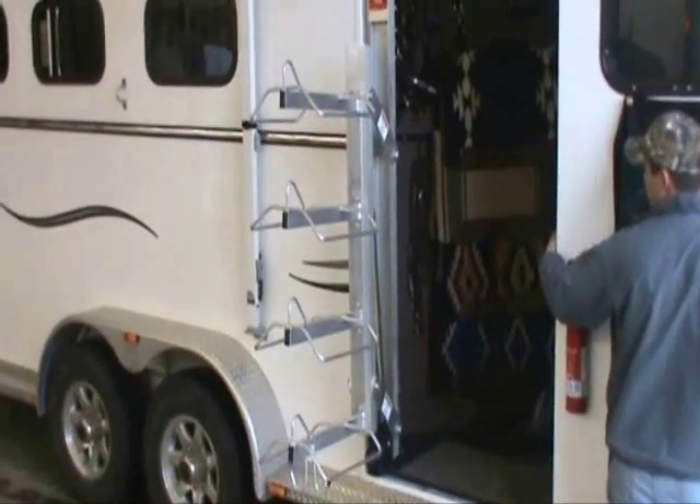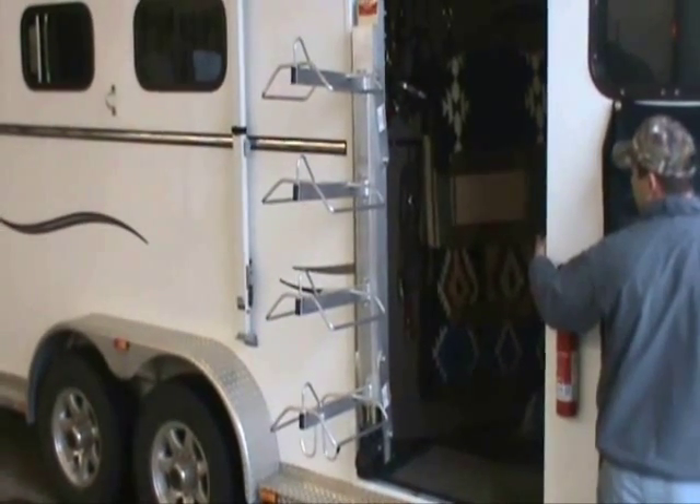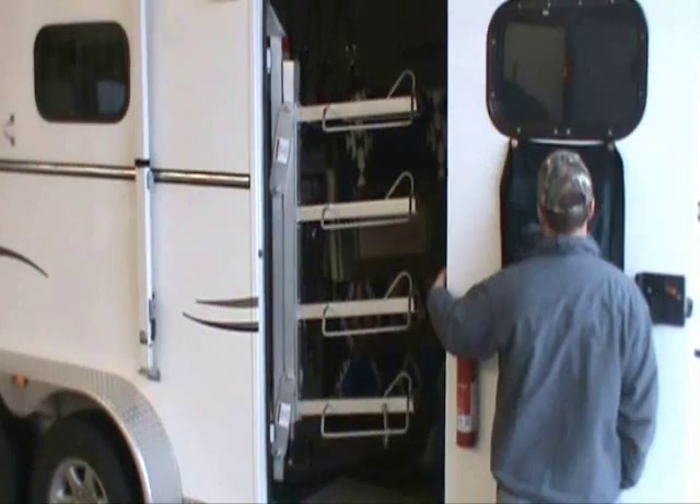It can be stopped at any level to access the saddles, and fully lowered, the top saddle will be at eye level for most people. No more potential falls getting in and out of the doorway with heavy saddles in your arms.